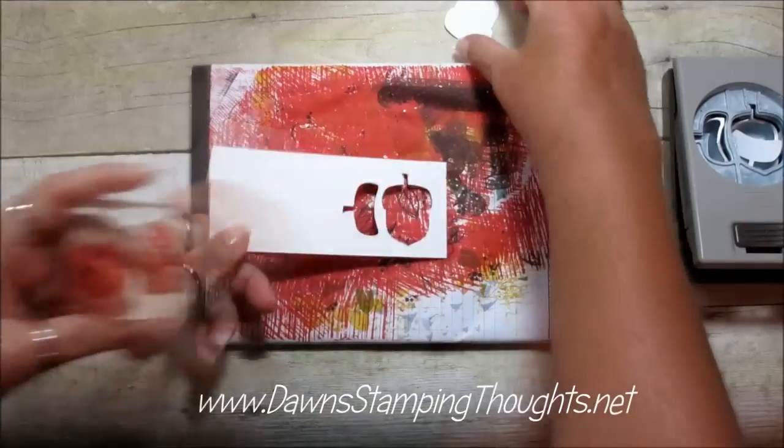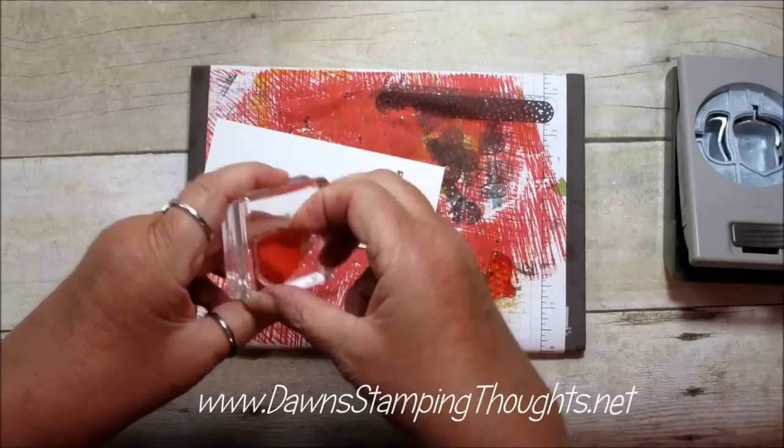So this is going to be your template. I already have my stamps on my block but I'm going to take them off so I can show you how to do this.